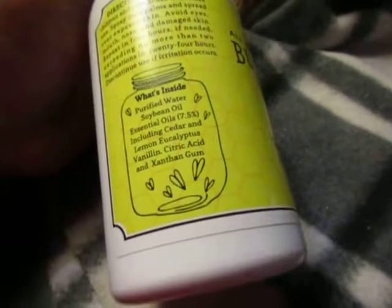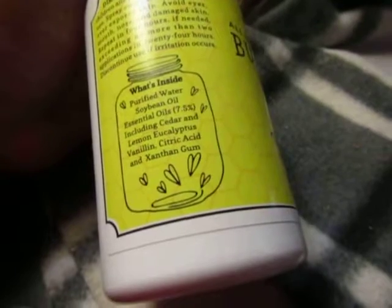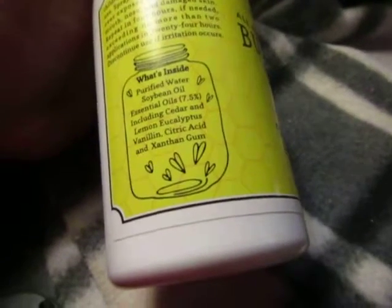You have your full directions on here, and it does show you what is inside. You can smell a little lemon — lemon and cedar — but it all mixed together. It reminds me of something else that I can't quite put my finger on, but it doesn't stink at all.